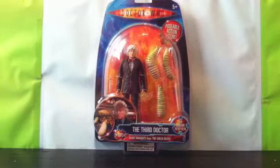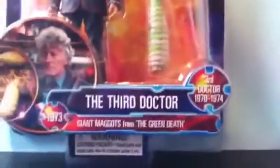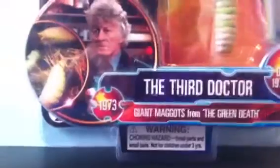Starting with the packaging on the figure — along the top we have the Doctor Who logo. In the top right-hand corner, a 5+, and beneath that we have a red bubble saying 'Poseable Action Figure.' Down the bottom, there's a photo of the Third Doctor and the giant maggots to the left. It says 'Third Doctor, giant maggots from the Green Death' with 1973 there, and the Third Doctor's dates. Down the bottom we have an Underground Toys logo, a Character Options logo, and the American Safety Sticker.